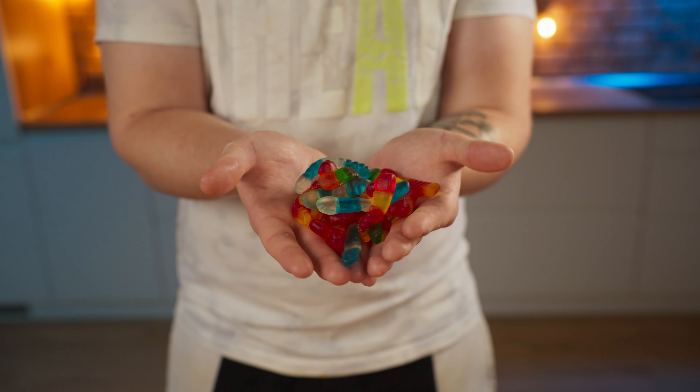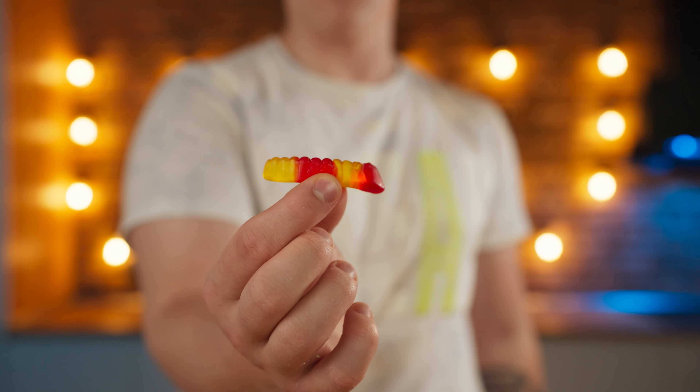Hello everyone. As a child, one of my most favorite sweets were these gummy worms with different flavors, and today I decided to make a huge version of it.